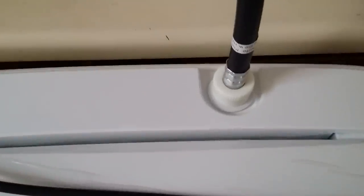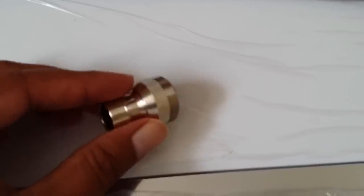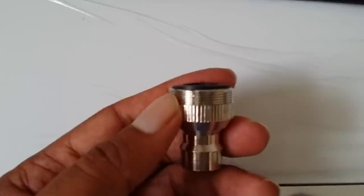It comes with a water hose and a drain hose which comes loose and you have to install it — it's pretty easy. The only thing about the water hose is it comes with a little attachment, but you need to have a faucet with the appropriate grooves. This attachment has grooves on the outside, so your faucet needs to have grooves on the inside.